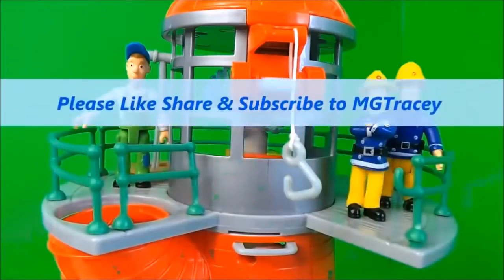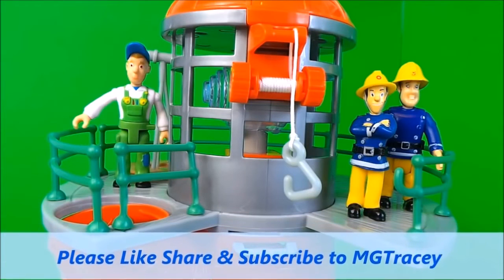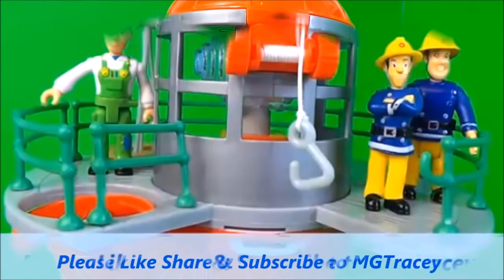And look who's joined Mike Flood and Elvis on top of the viewing gallery — it's Fireman Sam! He couldn't resist seeing how Ponty Pandy looks from so high. Don't forget to hit that like button guys, and hit that subscribe button, and come back for a whole lot more here on the MG Tripsy Club!